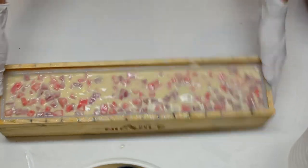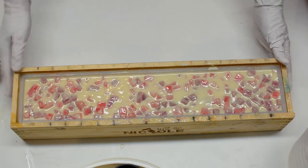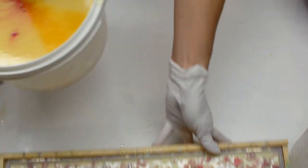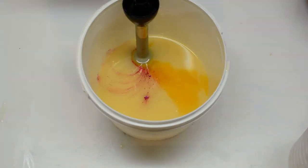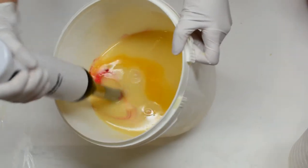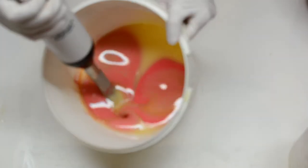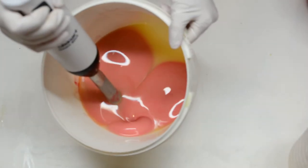You could also use this fragrance oil to do a layered soap, but just be aware that it can cause seizing. It's really common for floral fragrance oils to seize or to accelerate. So just make a small batch and test it to see how it behaves.